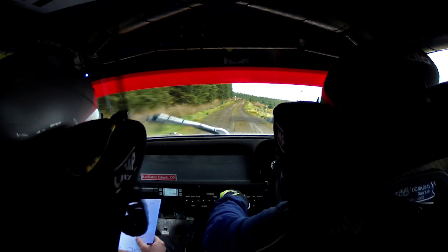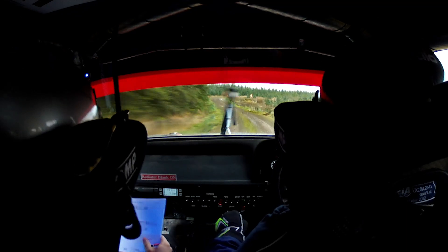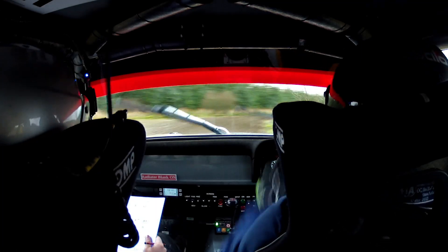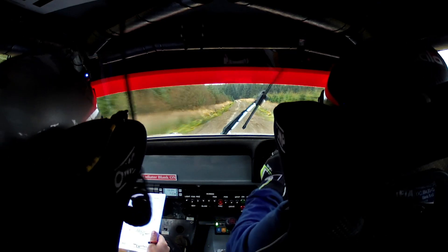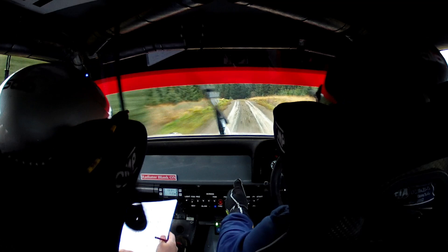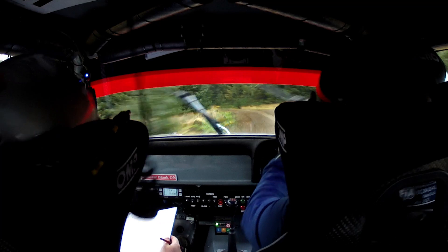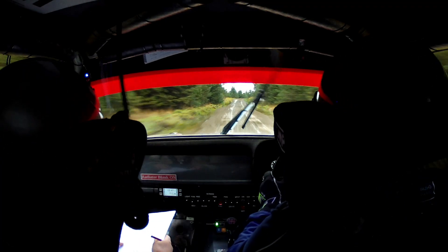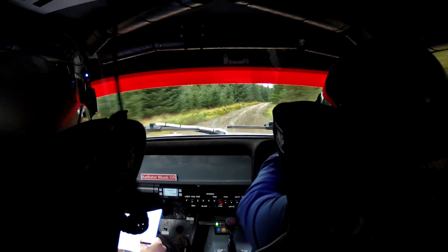Left 2 over crest. 60, watch, right 6, right 6 tightens the crest, don't cut it. 200. Flat crest, then 80, sharp left 6 in past Ley 5. 130. Right 3 very long over crest. 60. Right 3, it opens too long.